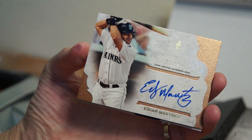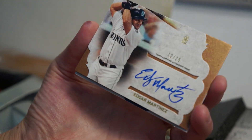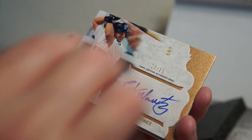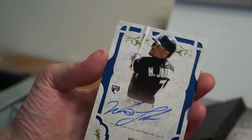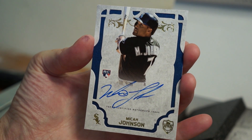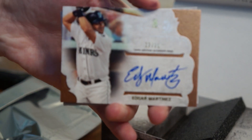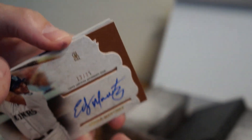As you can see, they're kind of layered — interesting design. Not sure how much I like it so far. Let's go ahead and see what this other one is. It's a White Sox Micah Johnson, not numbered. So Edgar, number 12 of 25, is the hit of the box.